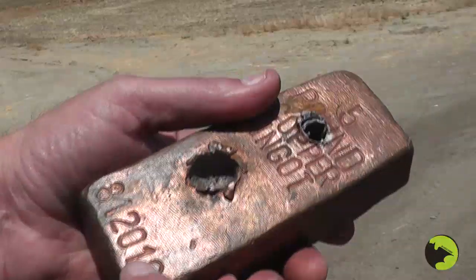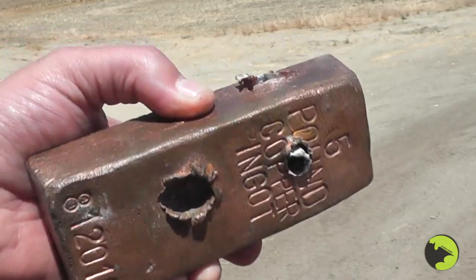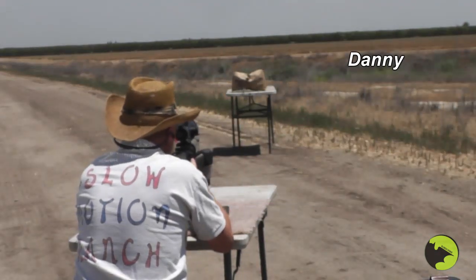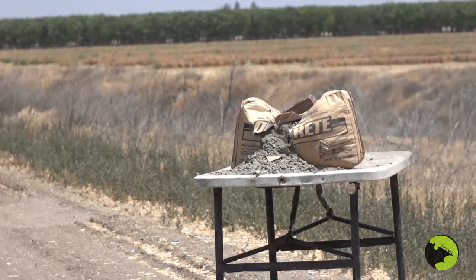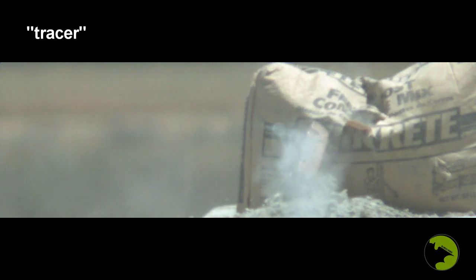This copper ingot came from MattV2099. We'll try a tracer first, then the AP round. The tracer showed a puff of smoke exiting the copper ingot. Then the AP round went right through the copper. If you've seen our previous videos where we shot this with various handguns and shotgun rounds, you know this copper is quite tough.